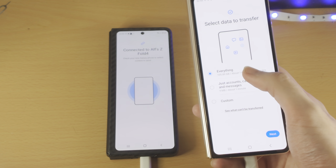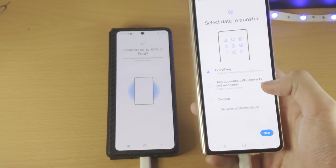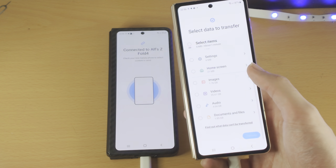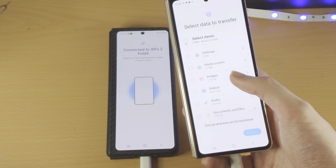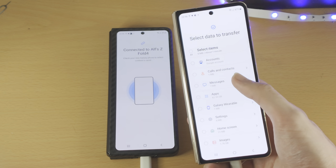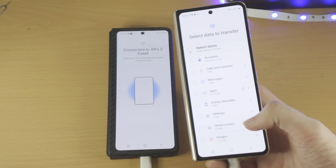Once this is done, your new Samsung will be just like your old one. You have accounts, calls, contacts, and messages. If you choose Custom, you can see all of the items: documents, audio, videos, images, home screen, settings, Samsung smartwatch, apps, messages, calls and contacts, and your Google account.